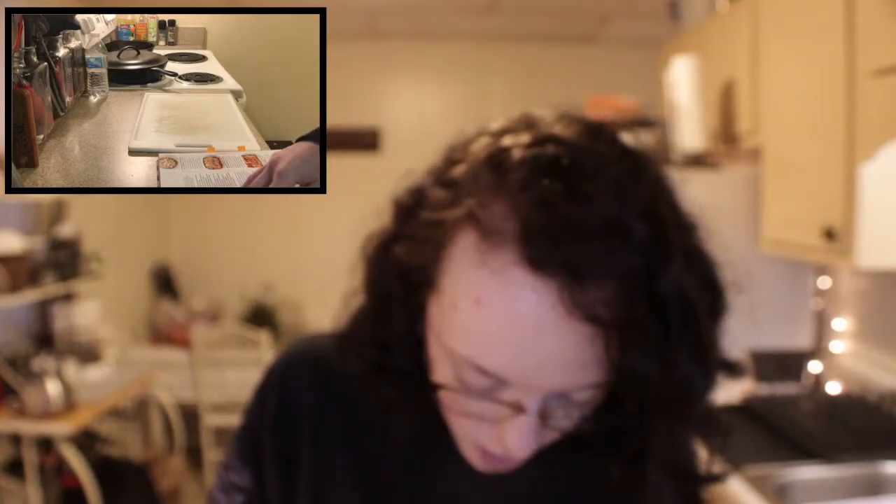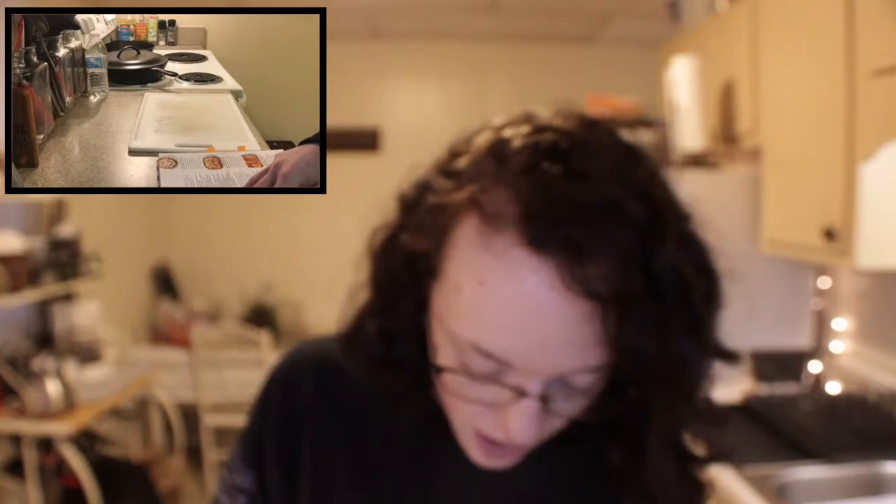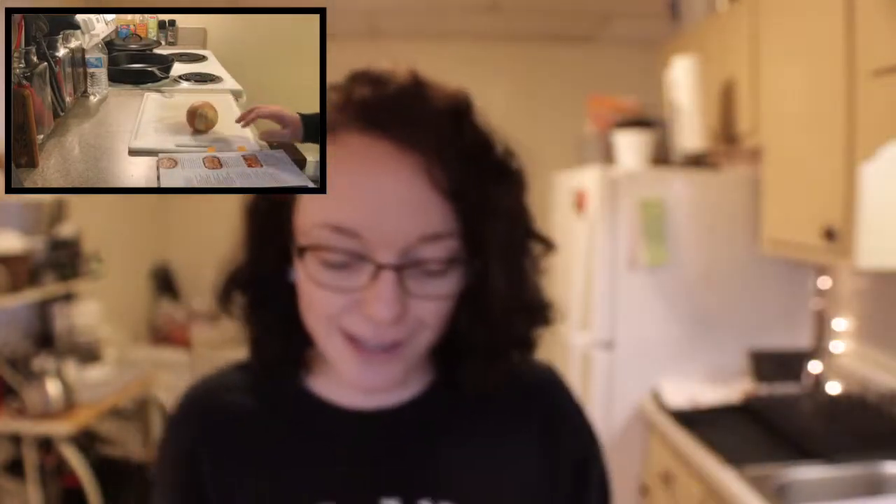First thing we need to do is preheat the oven to 400 degrees. And then we're going to cook our beef, onion, pepper, onion, and garlic. So I'm just going to use my skillet. Oh well, I guess I should chop some stuff first. Let's start with chopping some stuff first.